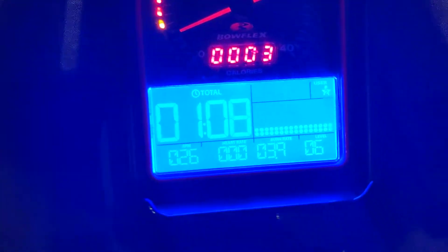So it goes up to 16, and I put it on level six right now just to show you. There's also a display that tells you your speed — if you go faster down here, the speed reading up here will show how fast you're going. That's pretty cool.